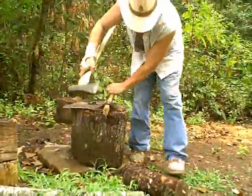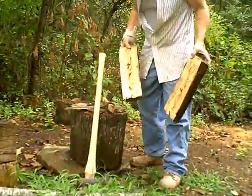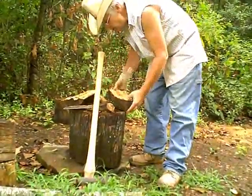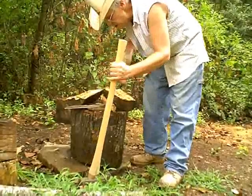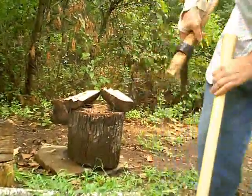There you go, that's how it splits off. And then you just keep on splitting it down to the dimensions, pretty close to the dimensions you want, and you get yourself a plank.